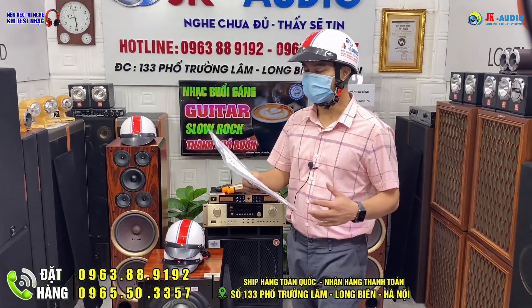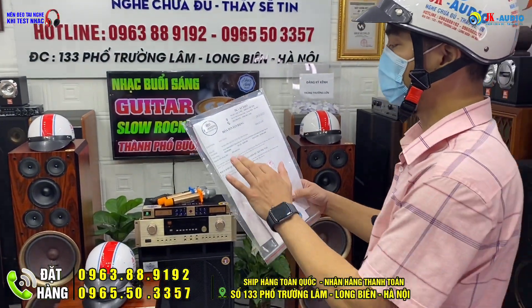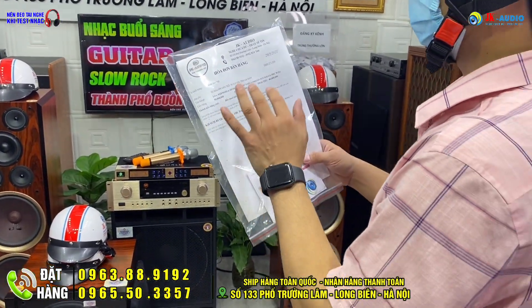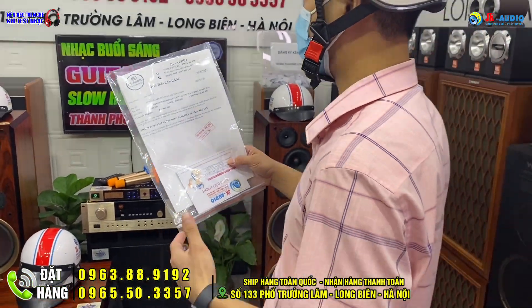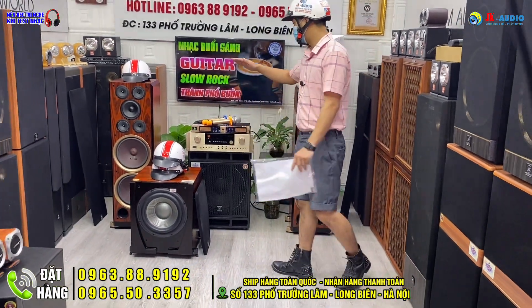Ngày hôm nay em lại tiếp tục được nhận một đơn hàng của anh Thanh. Anh Thanh đã theo dõi kênh Zika khá lâu, hiện tại đang du học và làm việc bên Canada. Anh có mua để làm quà tặng về cho ba mình ở quê nhà tỉnh Hà Nam với một đơn hàng cấu hình combo.